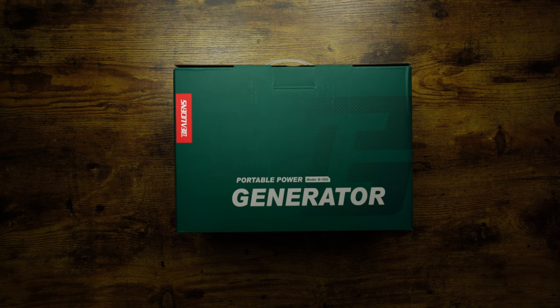Hi and welcome back everybody. Quick unboxing — don't mention the A-word! So this is a portable generator, and not the type you put petrol in. It's new technology — a battery generator that can be charged via solar, and it's a lithium iron phosphate one.